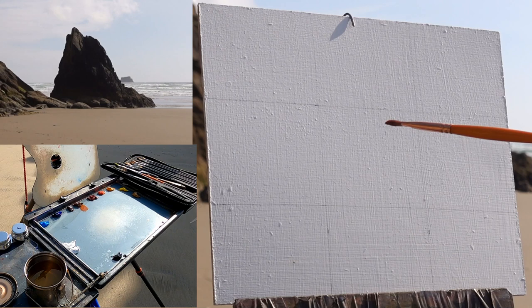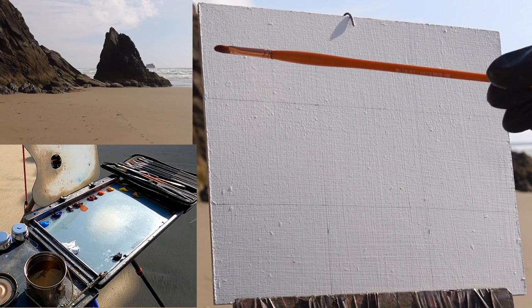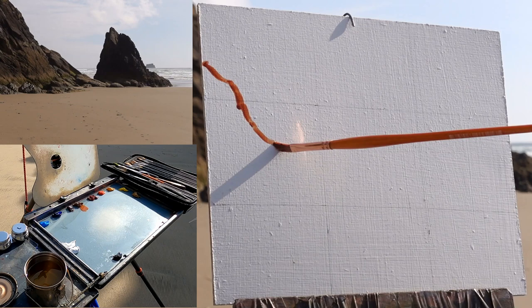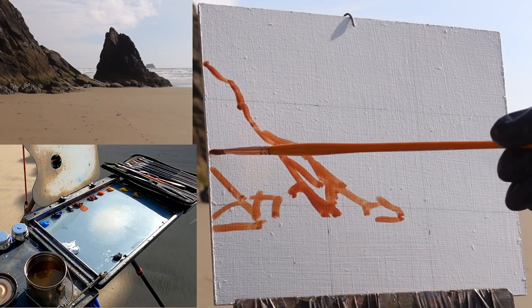I've got a little 8x10 inch gessoed panel — this is a birch panel that I gessoed myself. I put three or four coats of acrylic gesso down and then a final very thin coat of alkyd to give it an oil-primed-like finish. I'll start by sketching the scene with a small bristle brush in burnt sienna and then go into the turpentine wash.